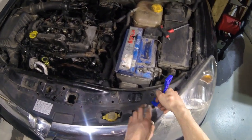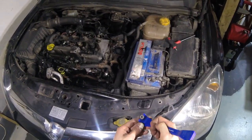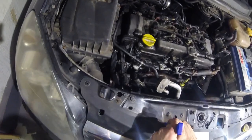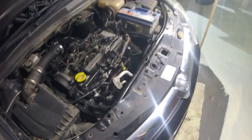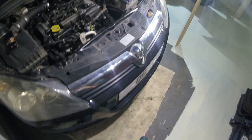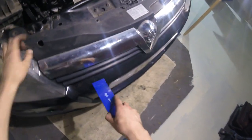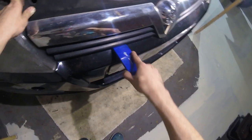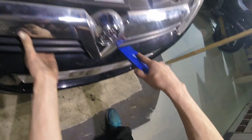Pop four trim clips off the top edge of the bumper. Now to remove the grille, before you remove the trim clips from the top, use a large pry bar and pop it up away from the bumper. There are six clips underneath.